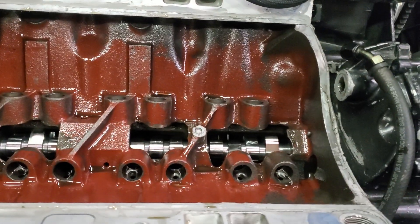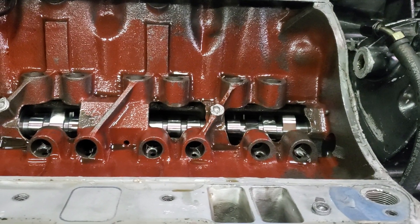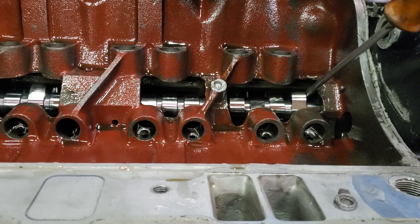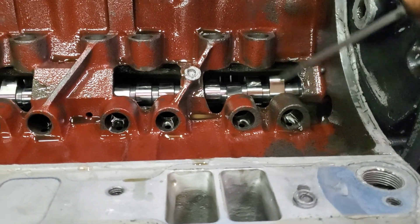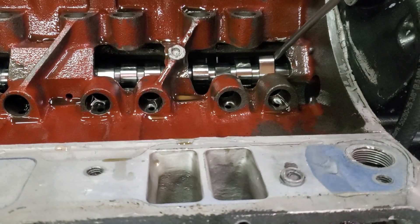This is a Butler Performance hydraulic roller conversion. Looks like a really nice part — I don't think there's anything wrong with it, but installation wasn't all that great. Watch: the camshaft moves back and forth at least a quarter of an inch.